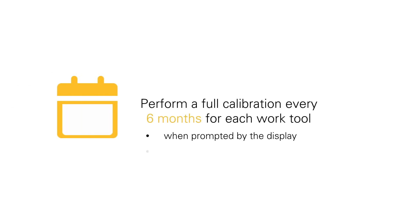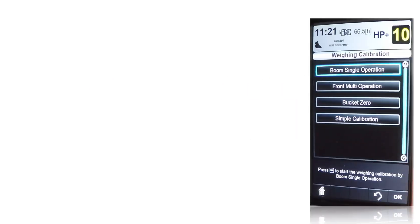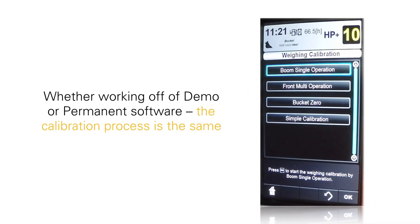Perform a full calibration every six months for each work tool, when prompted by the display, when the front linkage is changed, or when a work tool is first set up. Whether working off of the demo or permanent software, the calibration process for CPM is the same.